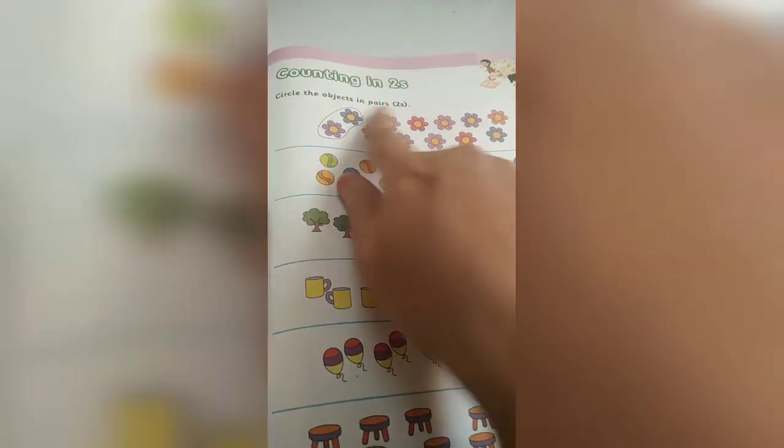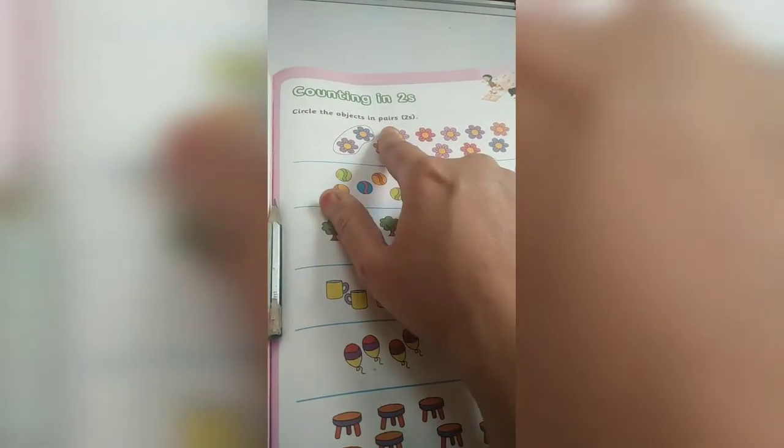Then page number 121 — counting in twos. Circle the objects in pairs.